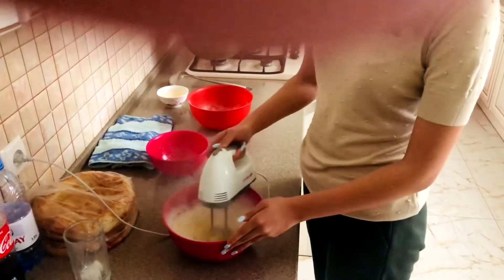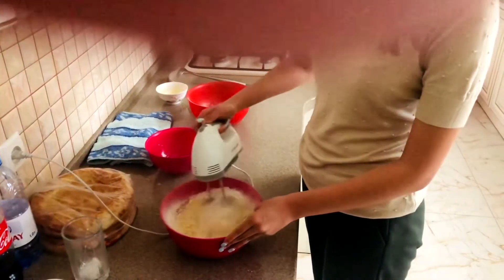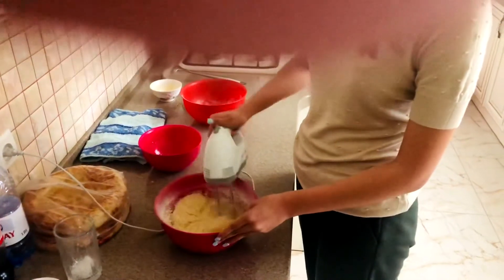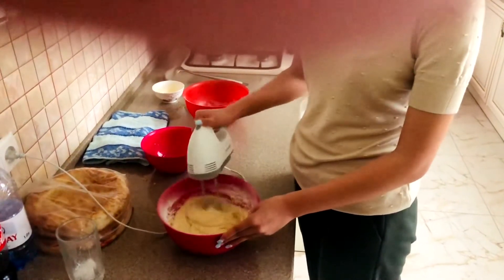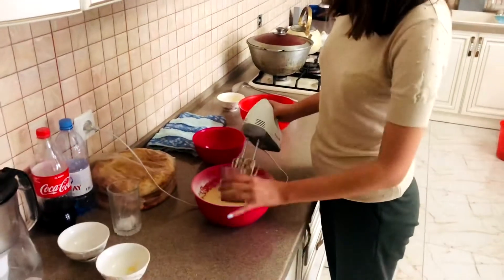We need a homogeneous texture. I think we need to add some milk, because the dough is too thick, so we add milk to it.